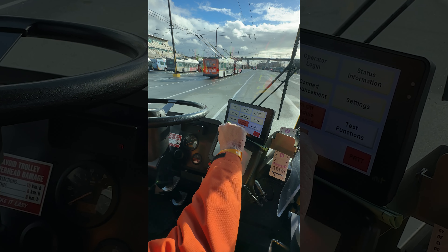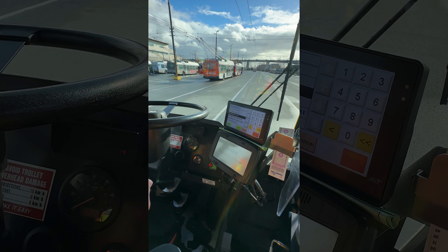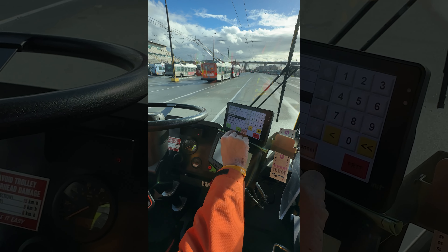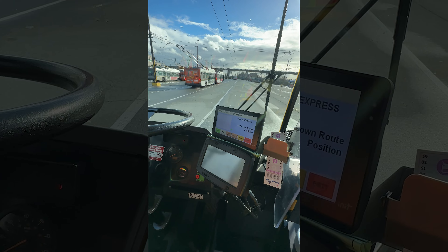I know a lot of you friends out there want the 480 from Bridgeport Station to UBC back — and I brought it back for all of you today in trolley format, for one day only.